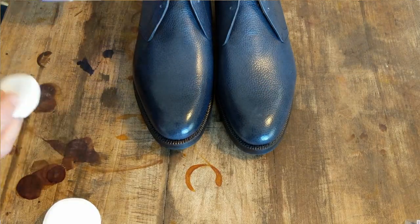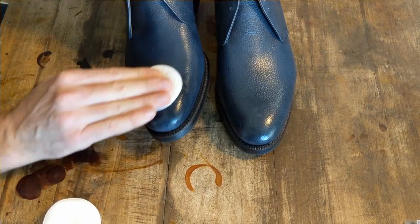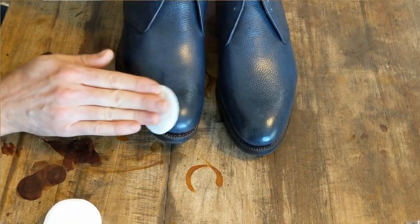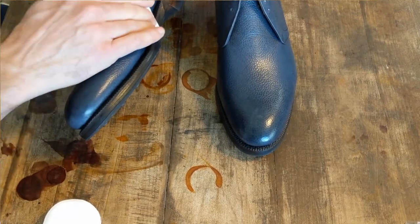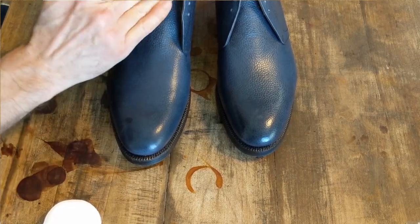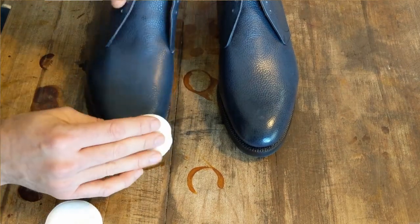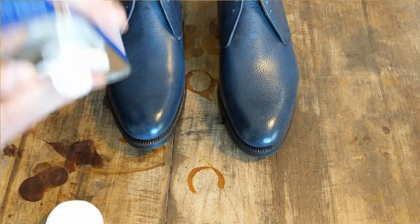As usual, I'll be stripping these boots with acetone using little cotton makeup remover pads. Because I want to keep the base color blue, I don't have to strip this thing completely. I just want to remove any surface dye, light wax, or factory coating so that any new dye I put on will be able to penetrate into the leather. You can see some is coming off, but not a whole lot, so that's good.